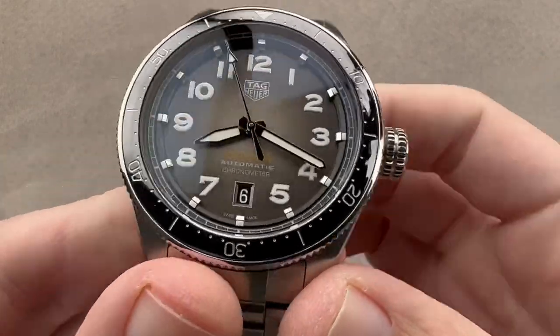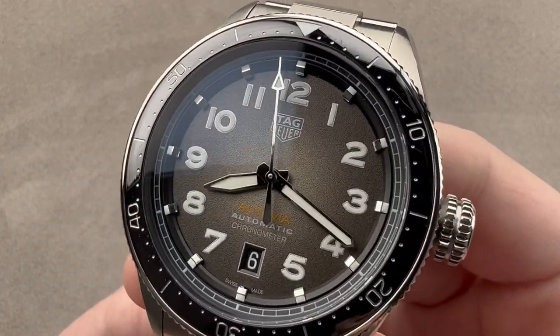Email me for pricing, even if it's just to inquire. I am tmaso at thewatchbox.com.